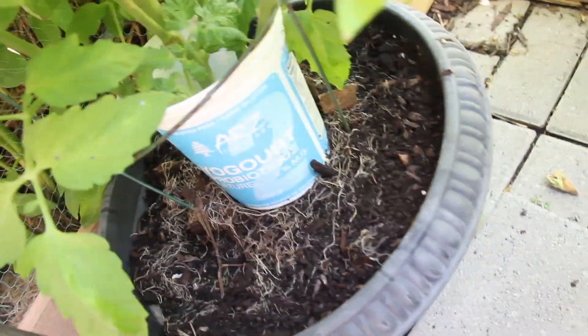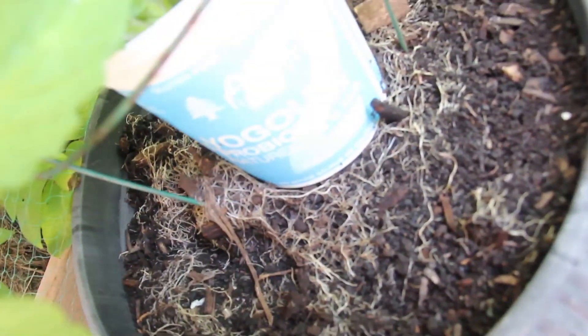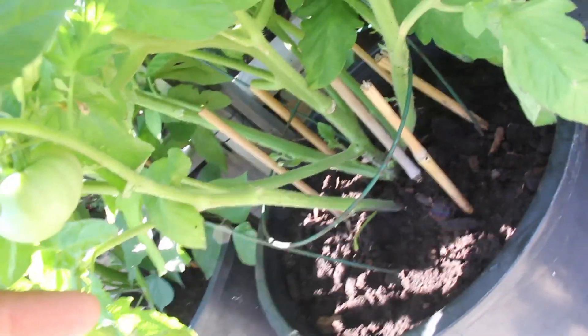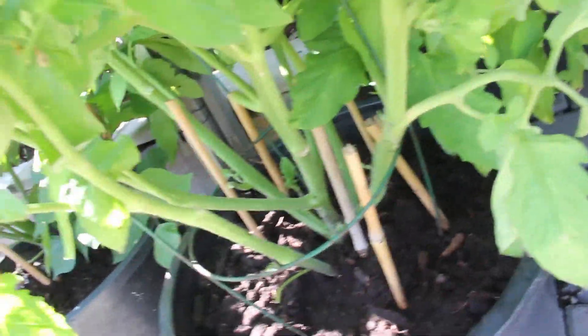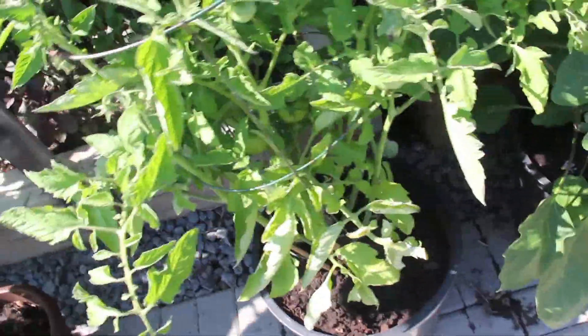It took some deeper investigation into the soil structure of the pots to find the truth. When I filled the pots, I used topsoil and compost for most of them, but in some I had put clay soil from my garden mixed with topsoil and compost to save on cost. That clay soil became lumped inside the pots, obstructing water from flowing easily and causing water to pool on top.